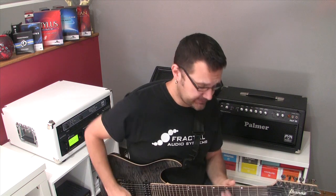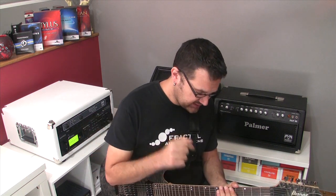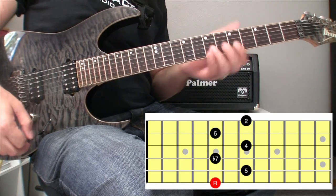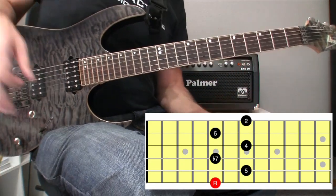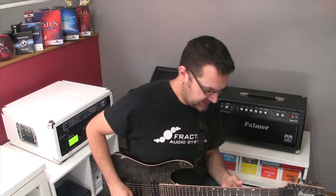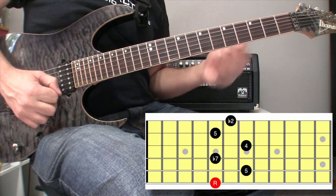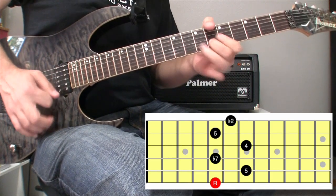Let's take, for example, a Phrygian mode. A Phrygian mode is made of a root, minor second, minor third, perfect fourth, perfect fifth, minor sixth, and minor seventh. If we take our lick again, which had a root, perfect fifth, minor seventh, perfect fourth, perfect fifth, and major second — all we need to do is alter that major second to a minor second. And now this is what we have, and so forth. You can just expand like that by altering some of the intervals to fit the key that you're playing in.